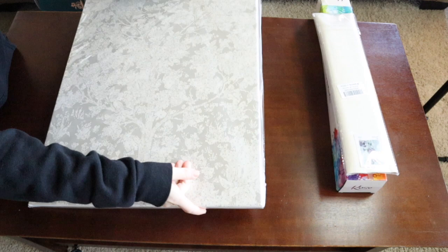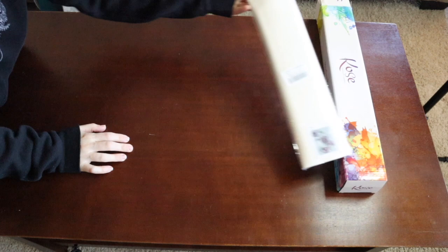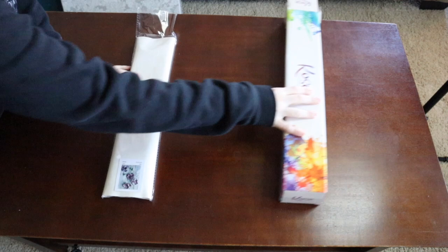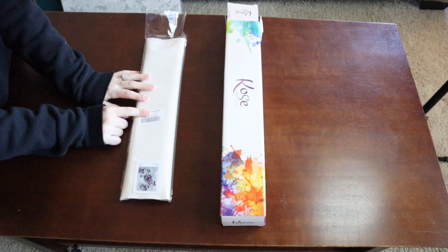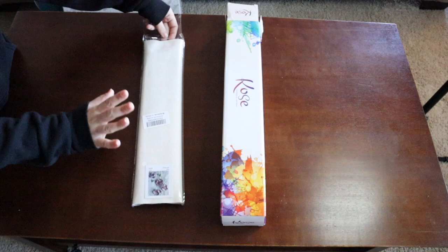Now let's open this one so you can see how the most common type comes. There's no real way to know if the painting will come rolled or folded unless you look at the comments — someone will usually mention whether there are creases. Just because it comes folded doesn't mean you shouldn't buy it. I still buy these all the time and just use a trick to get the creases out.